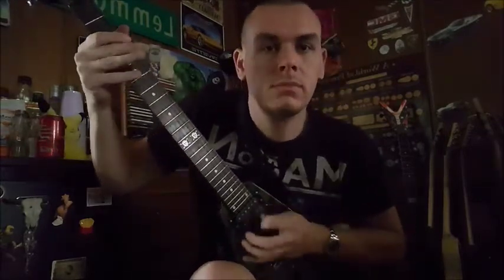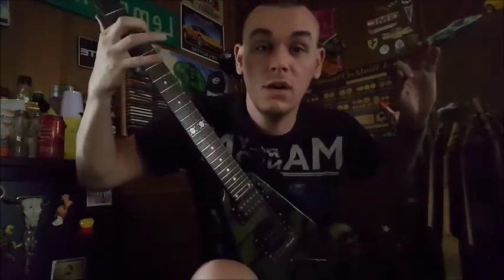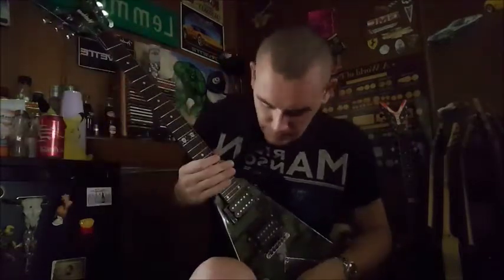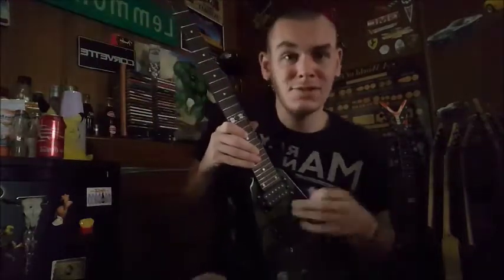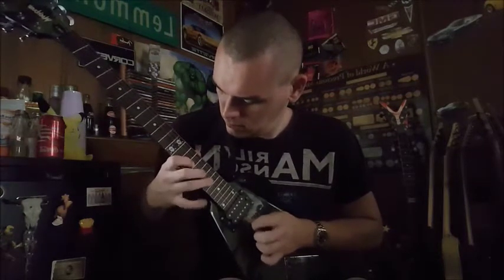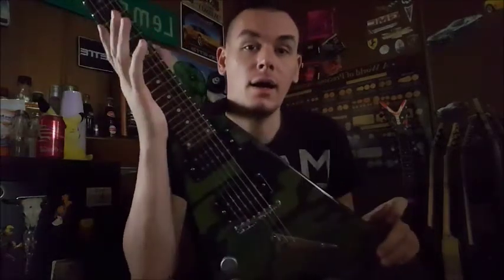It's got that really nice palm-muted sound when you palm mute it. It just goes. And let's try the neck pickup. Yeah, it sounds a lot better on the bridge pickup than on the neck pickup. That's just how I feel.